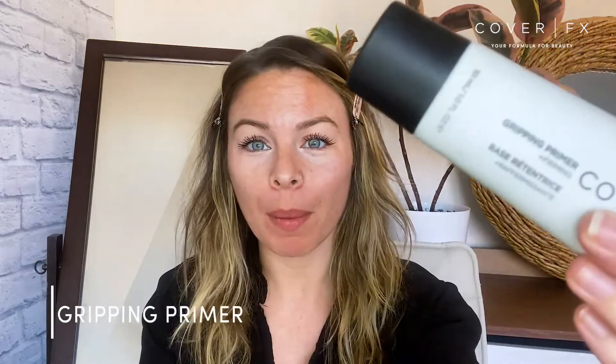Hi friends, Meg here, head makeup artist at Cover FX, and today I'm going to show you how best to apply our gripping primer. Ordinarily with primers, I like to smooth them on with my fingertips to assess my skin and make sure I'm putting enough primer in the areas that need it most. But gripping primer is a little bit different — it's got a tacky, jelly-like texture, and the best way to apply it is by tapping it into the skin.